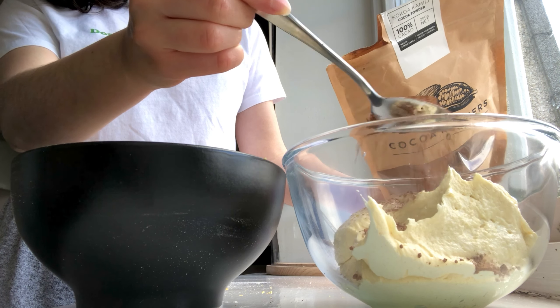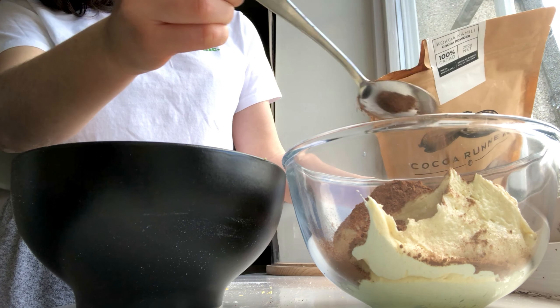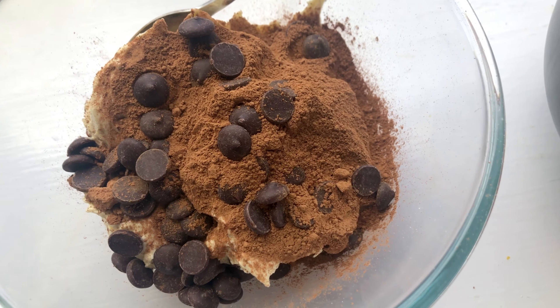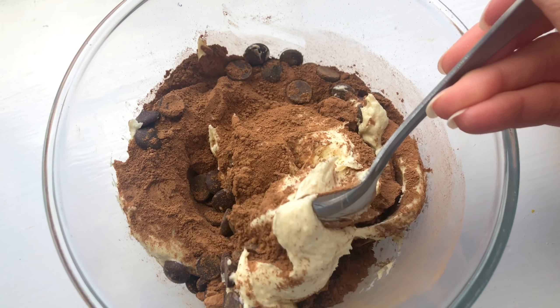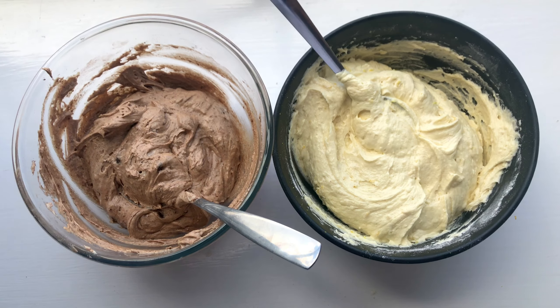For the chocolate bowl you're going to use some cocoa powder — I'd always recommend Cocoa Runners, they are the best — and maybe just a cheeky handful of chocolate chips. So you'll have your chocolate batter and your lemon batter ready to be mixed. Just give them a very gentle stir; you don't want to over-mix and disrupt the light texture of the batter.